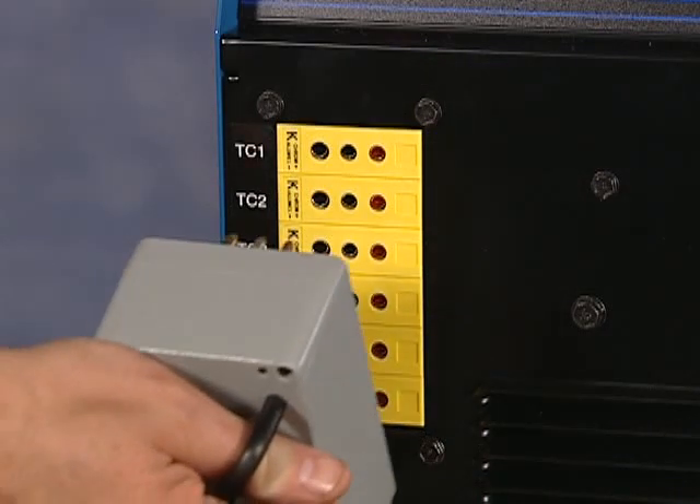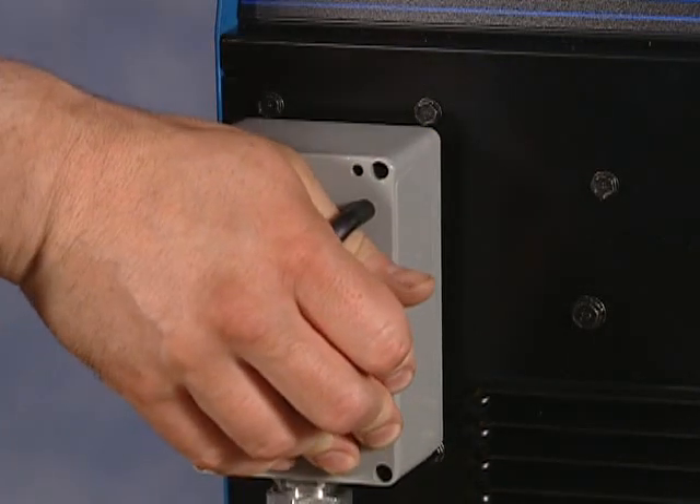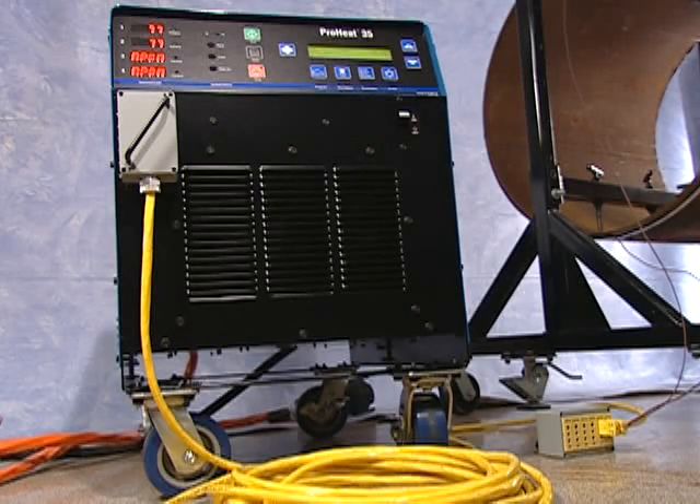Lastly, thermocouple extension cables attach here on the front of the Pro-Heat. To learn more about using thermocouples, click on temperature measurement.